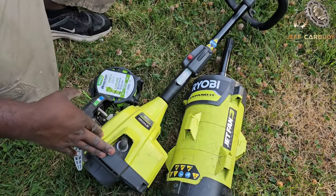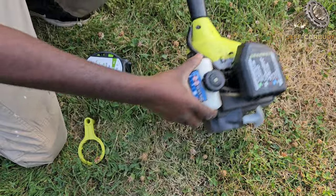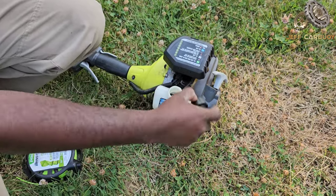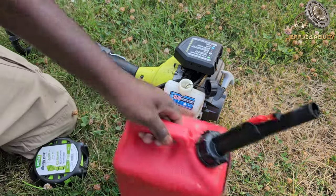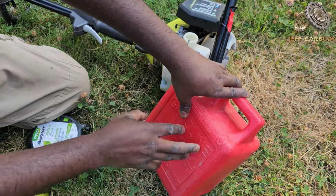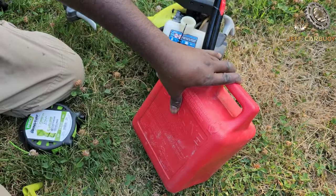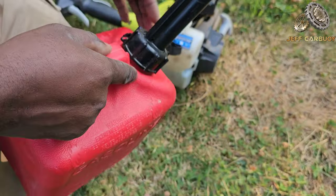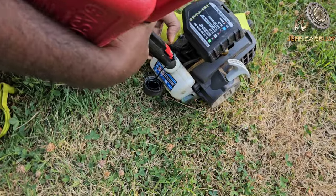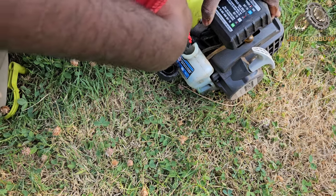First of all make sure your machine has enough fuel — this is a blower, we don't need it right now. My fuel is about halfway so I'm gonna add a little bit. I'm using regular fuel — this is gasoline mixed with oil. There is a specific oil for the two-cycle engine and you mix it 50 to one. This one is already mixed so I'm just going to add a little more here. That should be enough.